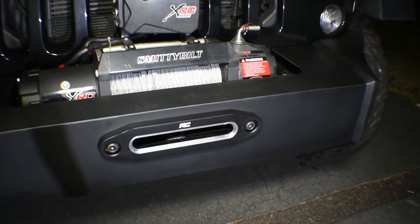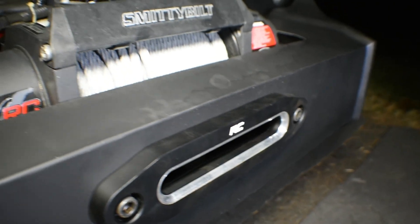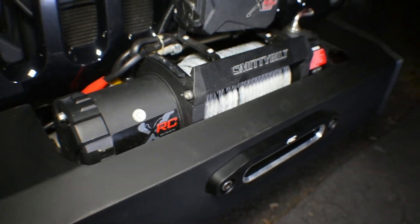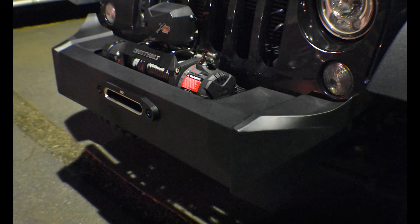We're also gonna lift it and put new tires on it — just gonna be a whole bunch of good videos about this Jeep and the process. Don't forget to subscribe for more upcoming videos, hit like, share it, and I'll see you soon.